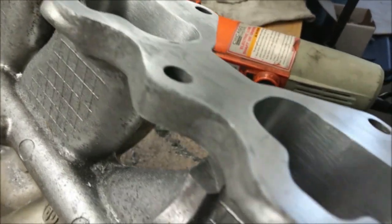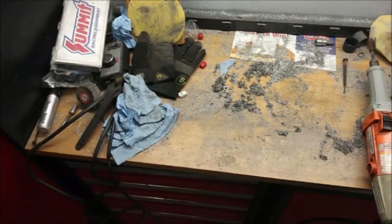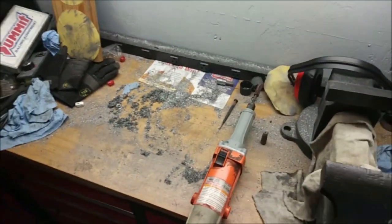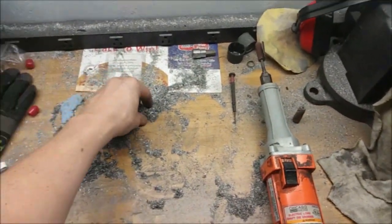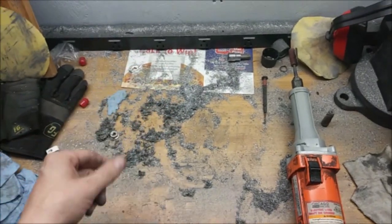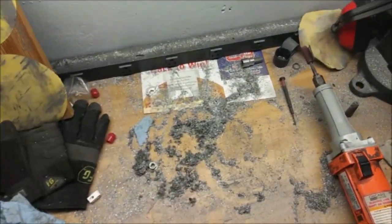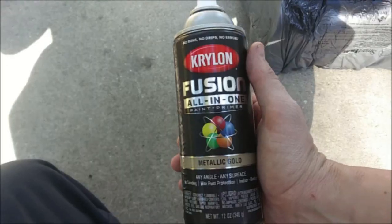I'll show you the final up here real quick. There's my workstation — you can see there's a lot of aluminum everywhere, and that's just what was not on the intake. A whole bunch just fell out of the intake when I turned it upside down. Like I said, get a breathing apparatus if you do this, guys.